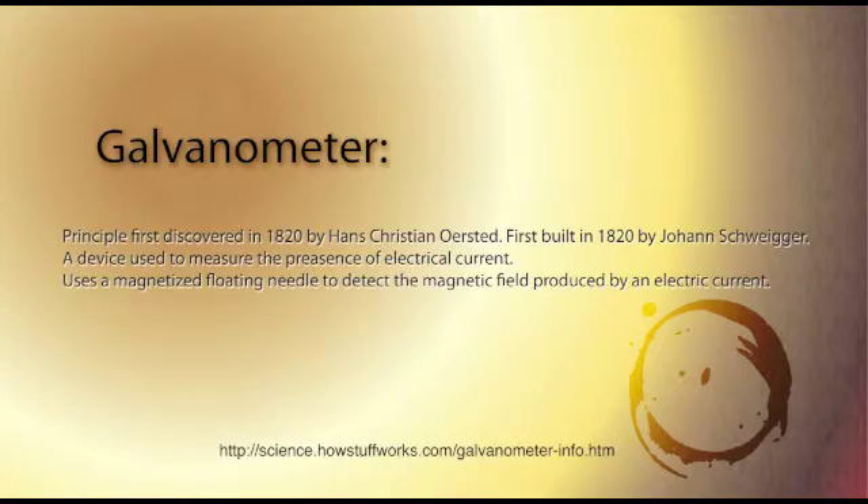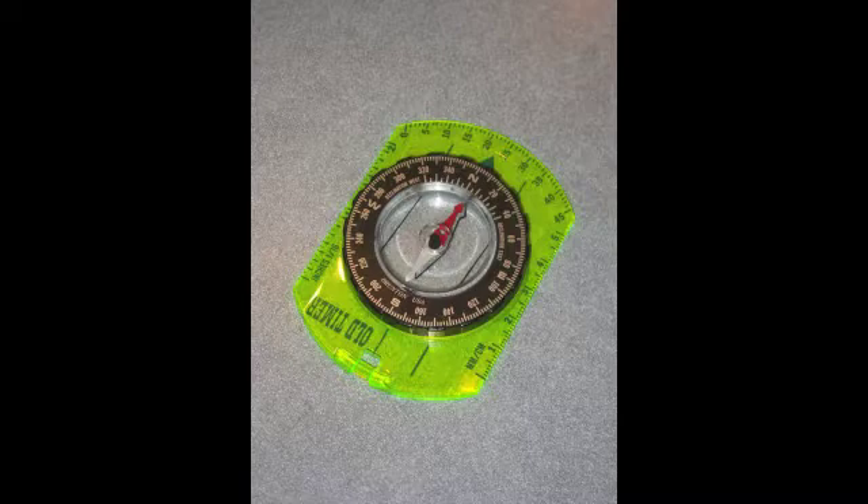A galvanometer is an instrument that uses a floating magnetic needle to detect the magnetic field produced by electricity. Essentially, it's a compass.